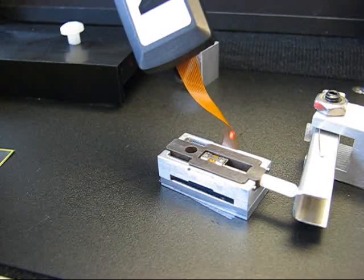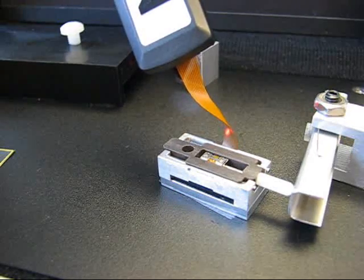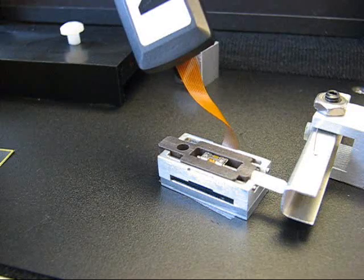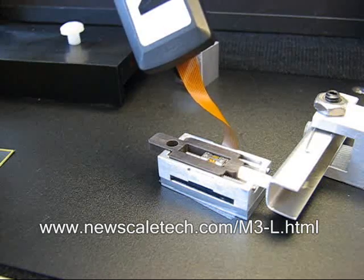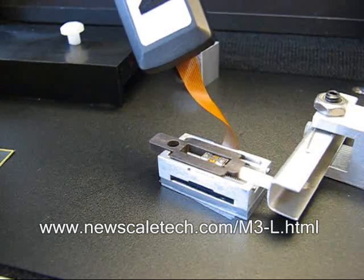This tiny linear motion module is a powerful choice for OEM applications where small size and high resolution are essential. Visit our website for complete specifications or to order your M3L developer's kit.